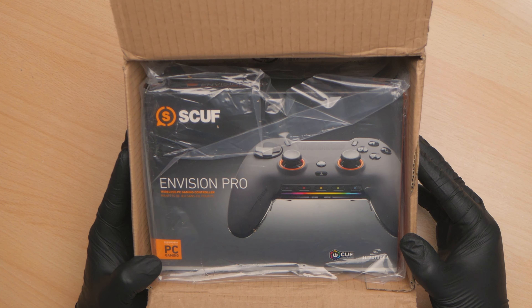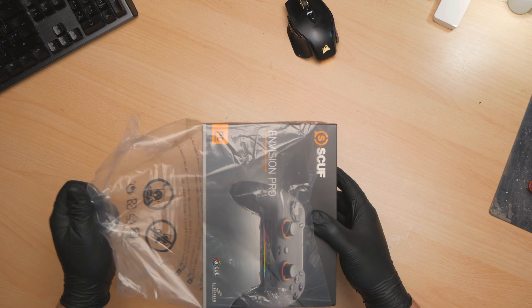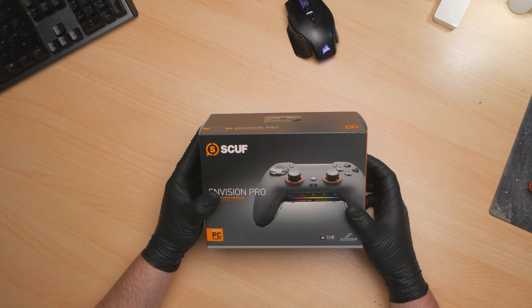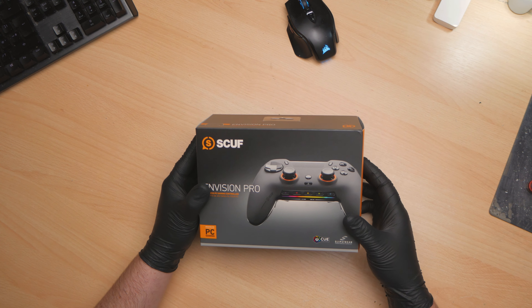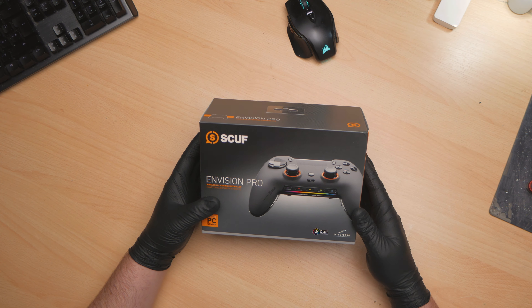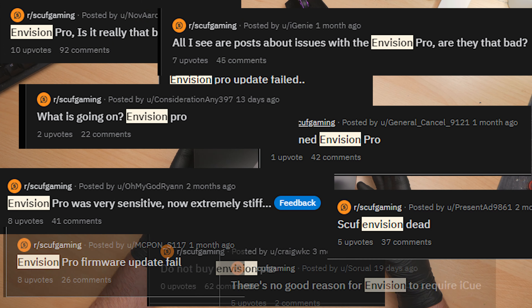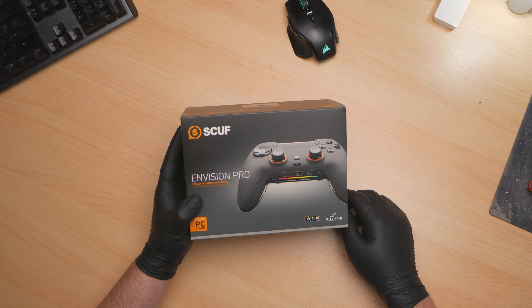It's a Scuf Envision Pro. What I'm going to do is take this apart and see if we can stuff some HallFX sticks in it. I'm not going to review this thing - it's going to be more of a look at the construction of the controller inside and whether HallFX go in it. I can't be bothered to actually review it because the IQ software, whatever it's called, is garbage. The controller isn't that good to be honest. It's a Scuf and people keep buying them - just look in the Scuf subreddit and you will see just how bad these are. Without further ado, let's get it unboxed and get it apart.